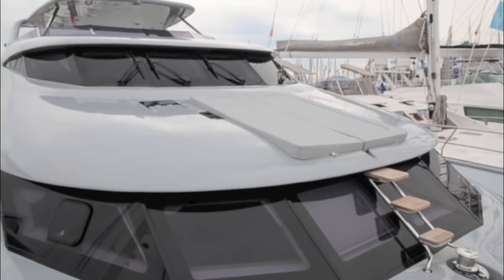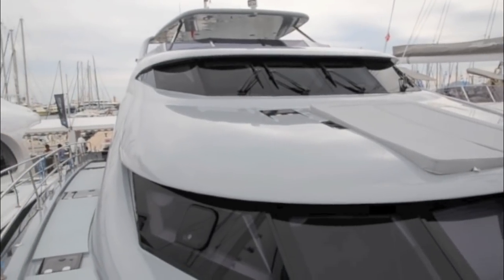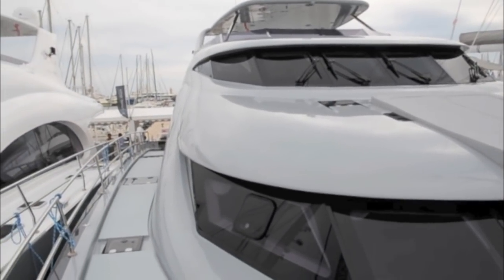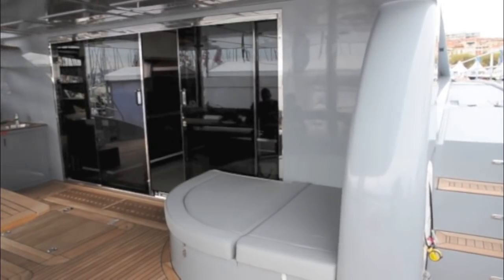That massive 26 foot beam means there's enormous amounts of deck space, whether it's for sunbathing on the sun pads or moving up and down those hugely wide side decks. It also makes for an enormous cockpit.